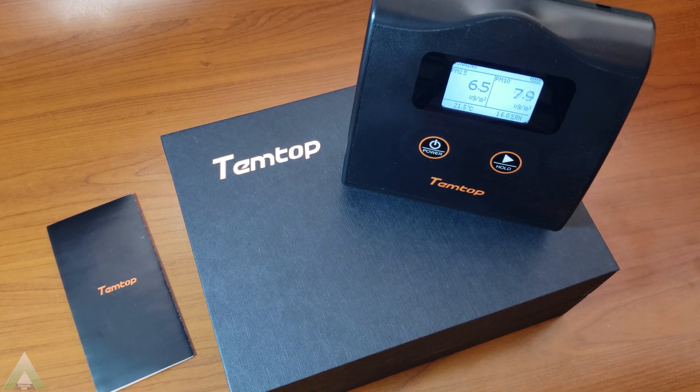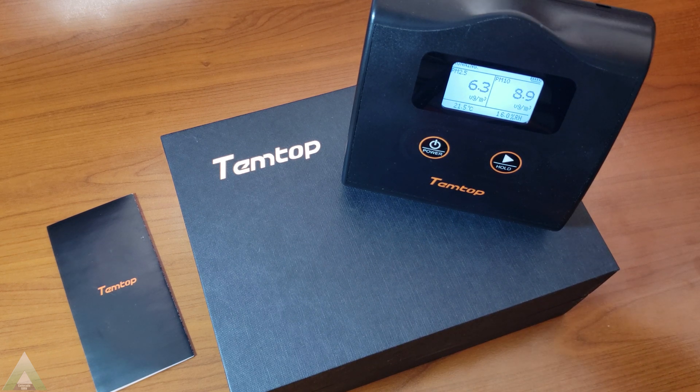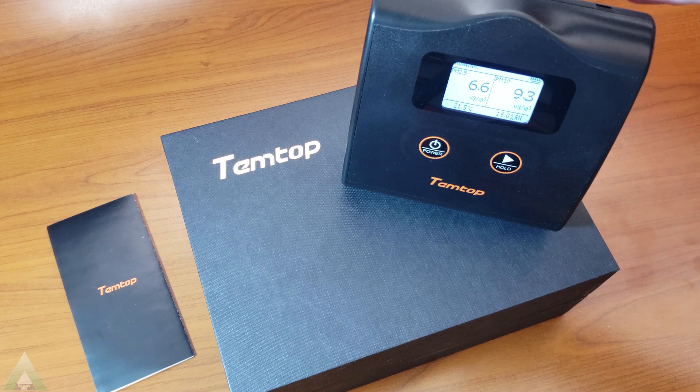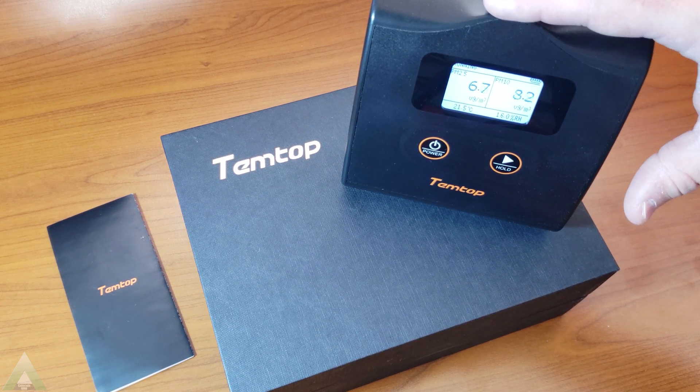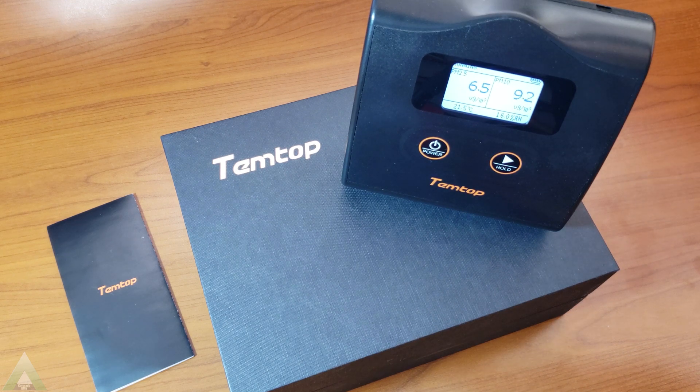They're ranging in price. For the basic unit, we are essentially getting two core measurements: PM 2.5 and PM 10. PM refers to particulate matter. The PM 2.5 measures particulates that are less than 2.5 microns, and PM 10 is obviously less than 10 microns.